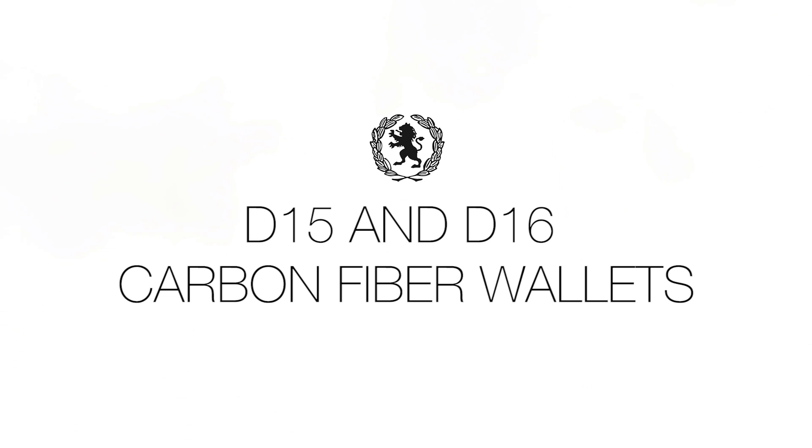We've created the D-15 back pocket and D-16 front pocket wallet, making it out of carbon fiber and aluminum, which is literally what aircraft are made of. Our goal is to make it both stylish and light on the pocket.